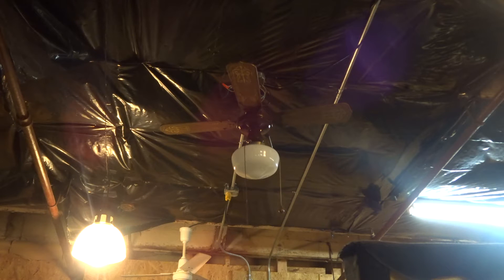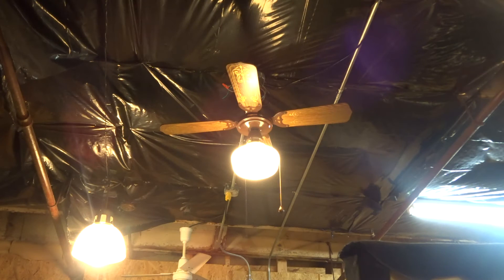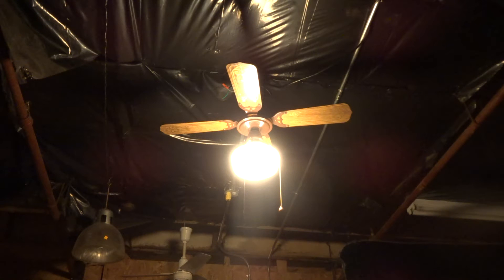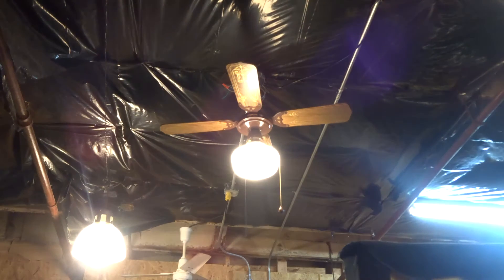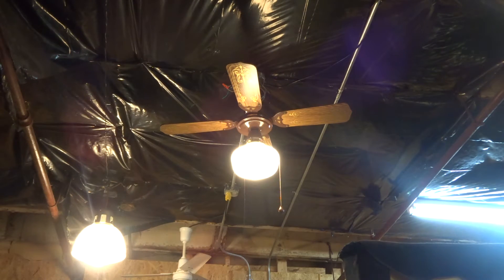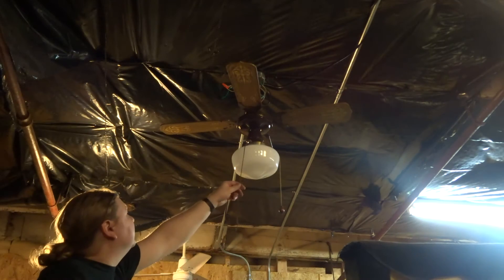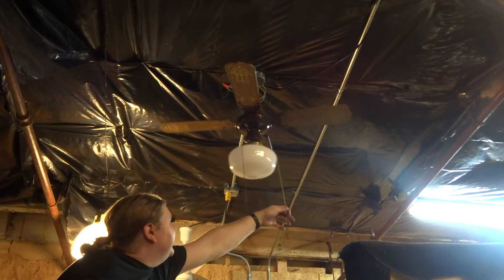I'm going to show the light first. I have it set just to do the light and it draws 0.6 amps. The motor is rated 0.38 amps, so I'm going to test that next. It gives off a lot of light. Turning the light off — high, medium, low.